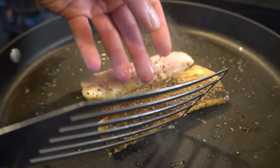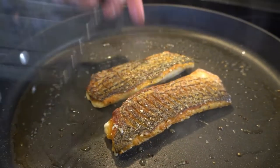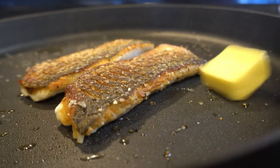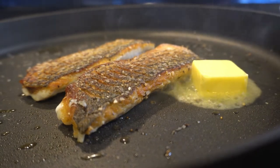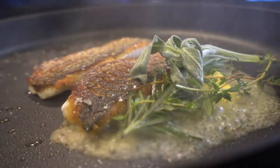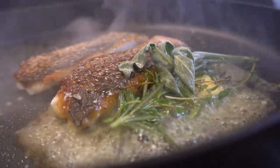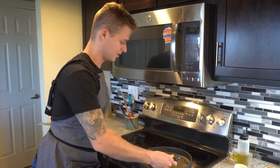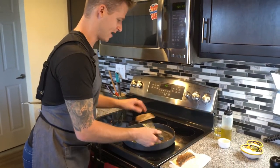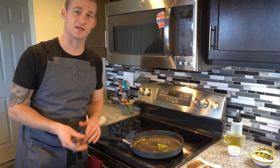Now I'm going to turn off the heat. We're going to hit it with a pat of butter, then right on top of the butter add the herbs and citrus. Now we've added our herbs, our lemon, and our butter — so this is ready to go. I always try to pat the fish dry after I cook it, to remove any excess oil or fat you don't necessarily want on the plate.